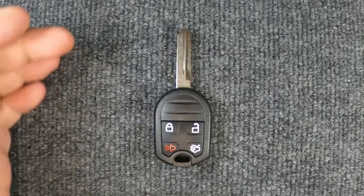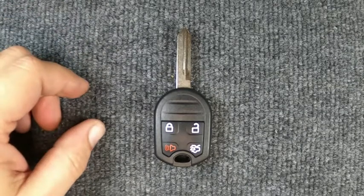Hey, it's Sgt. Locksmith here. We're going to actually change the battery on our four-button remote head key here.